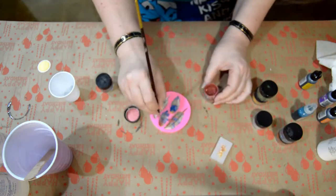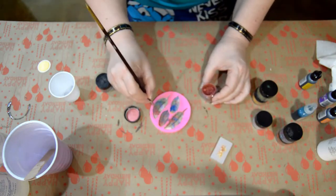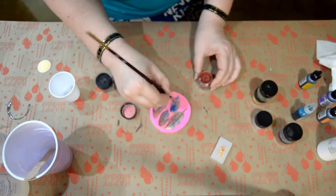And I use this dark color to go down the vein of the feather and go all the way up into the very tip.